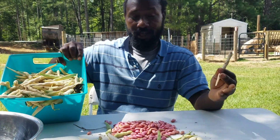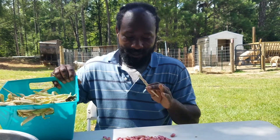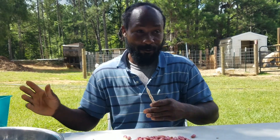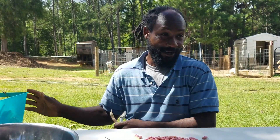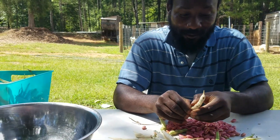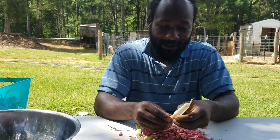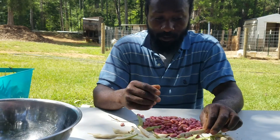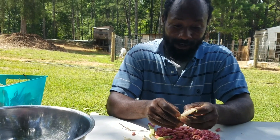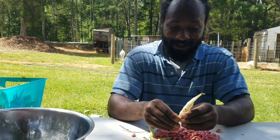I'm going to get back into shelling these beans. This is the first bin and I've gotten nowhere yet, but as time goes on it will go down. I'm getting my kids over here right now, my wife is here, they're getting their chairs, and we're going to knock this thing out as a family — sit down, reason a little bit, talk, and maybe come up with some jokes to bring a little laughter and joy while we're shelling.